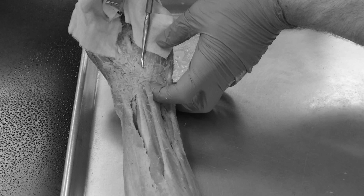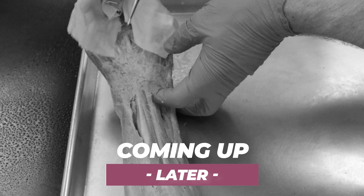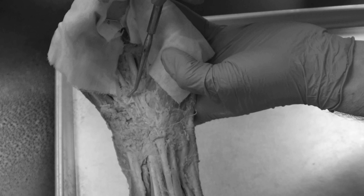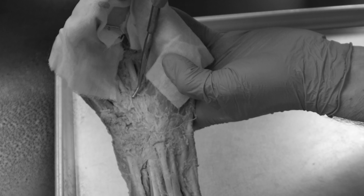It also flares into the palm, or this palmar aponeurosis, which I'm going to zoom in for you so that you can see it in the palmar surface of the hand here.